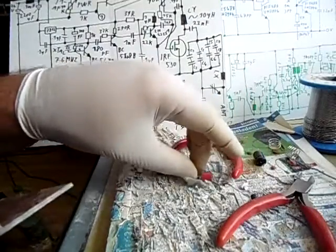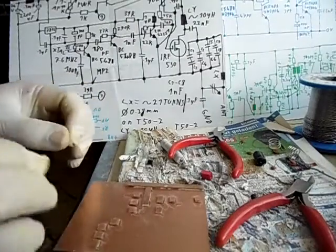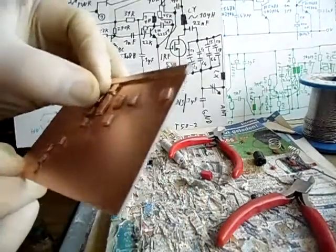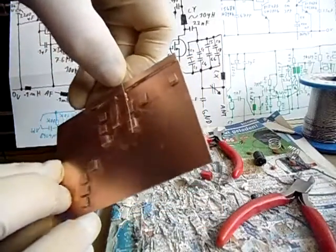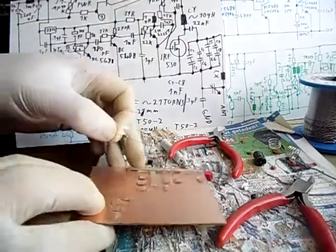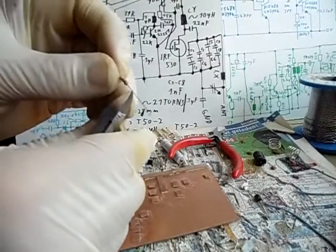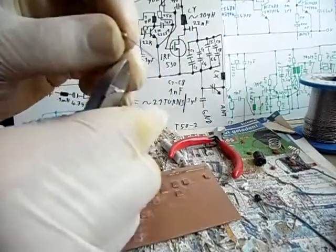Now there is a 1K resistor which is going from here to there. Der 1K Widerstand geht hier hin. Cut the wires on each side 3 millimeters — circa jede Seite 3 Millimeter lange Drähte lassen. Dann passt das beim 1K-Widerstand.